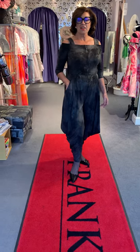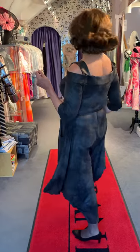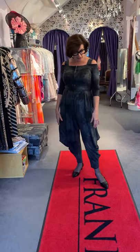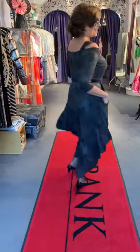Hi there from Panitos. This is a Frank Lyman jumpsuit and it's very slimming indeed. The fabric is actually looking very suede but it's very smooth indeed. That's a great little number. I just love this.